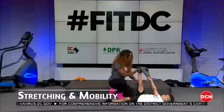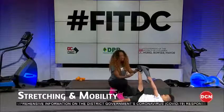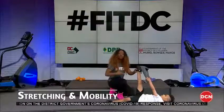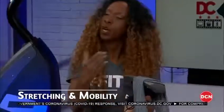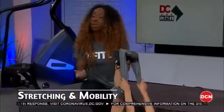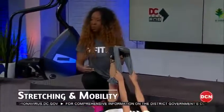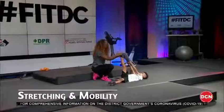Keep pushing up. What we're doing here is taking this leg into a really long position, reversing some of what we've done with all the squats, sitting, and running. We're gonna hold this stretch for about 30 seconds — you can even go up to 45 seconds or a minute depending on how tight you are.